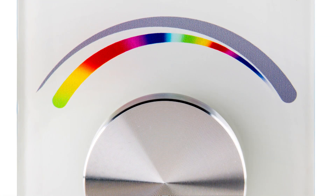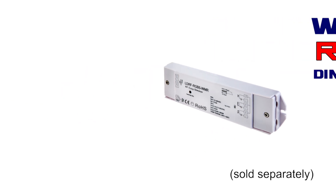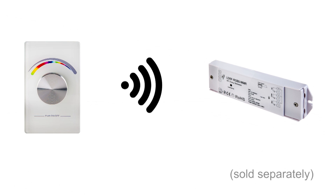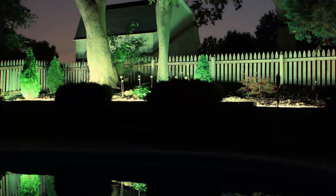Color Selection Knob provides thousands of color options, dimming and on-off controls. Wireless RGB LED Dimmer Receiver for use with the Wireless EZ Dimmer Series RGB LED Dimmer Wall Switch, sold separately. Transmits RF signal to the receiver, controlling the RGB LED strip or other RGB LED lights.